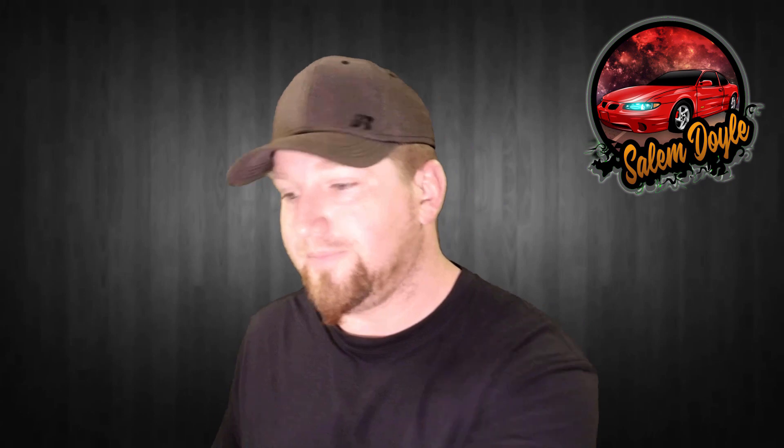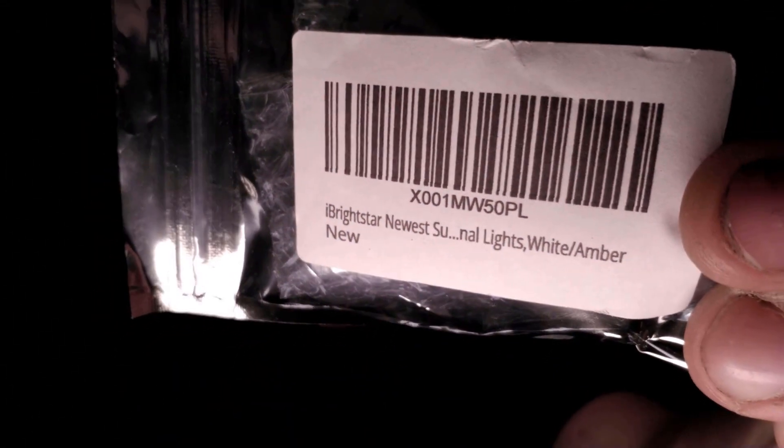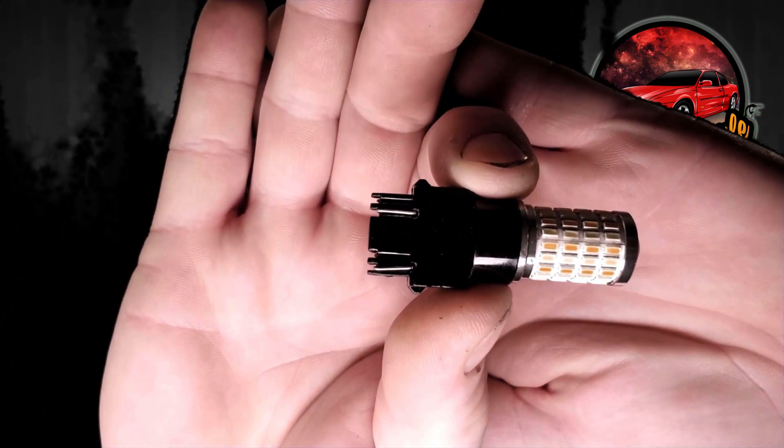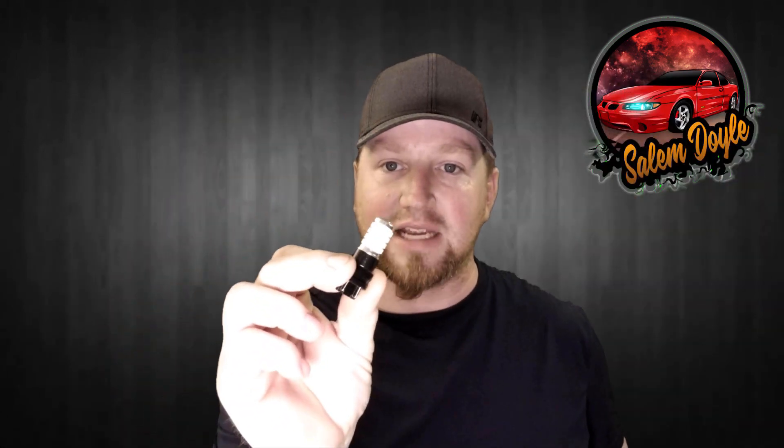The first product is these LED turn signals for the front — they're called switchbacks. What I like about them, at least potentially since I've never used these before, is that when they're not flashing for the turn signal they are white, and when they are flashing they're amber, like they need to be for the front.